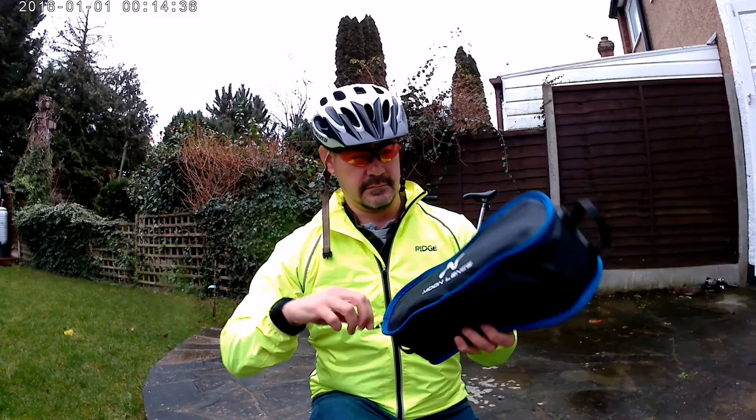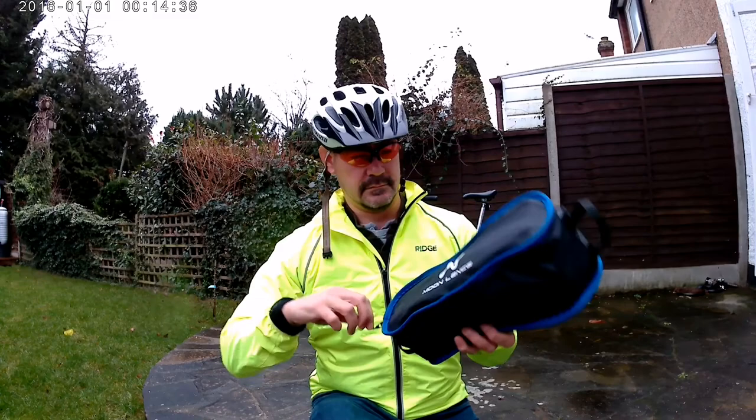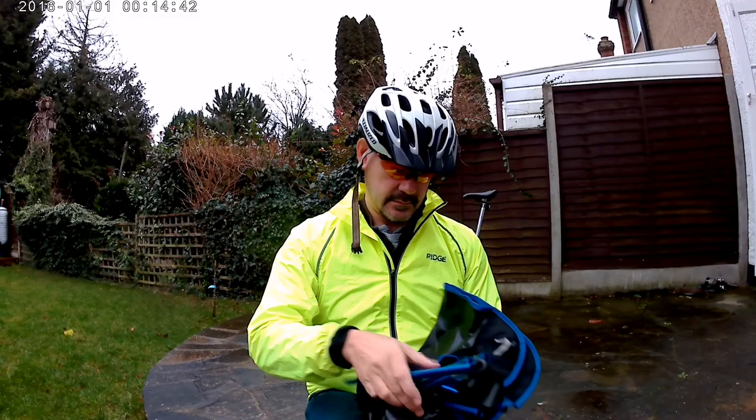One piece of kit that I've used for cycle touring and backpacking over the last few years is this ultra light backpacking chair. They're fantastic.